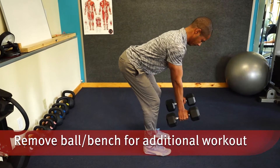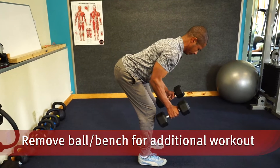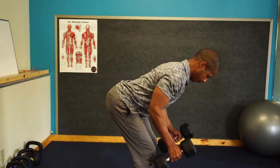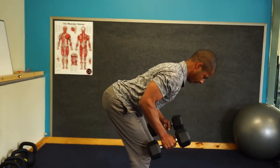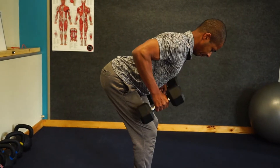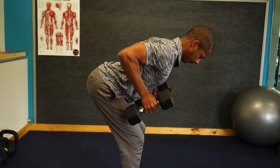Creating additional work for the low back, removing the ball or bench, you can do two arms at once. Activating your core, glutes, and hamstrings as well as your middle back creates a great upper and lower body workout, improving strength and endurance for the water.